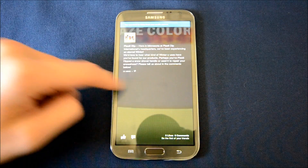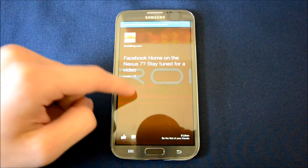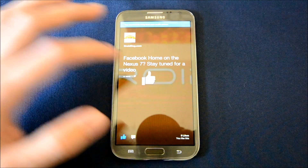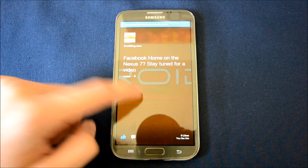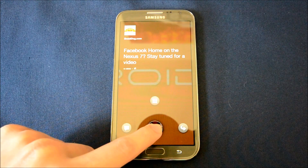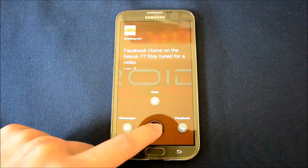As you can see, it's a fairly simple interface and there's very little functionality. Double tap to like something — if I wanted to like this and tap once, you'll get a little bubble again with your profile picture. When you tap and hold, you can go to Messenger, Facebook, or Apps.